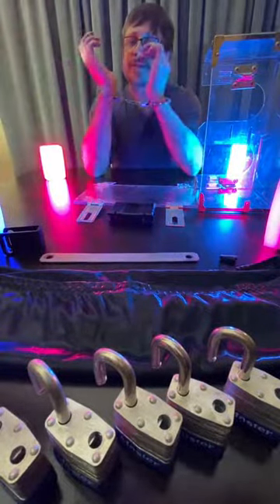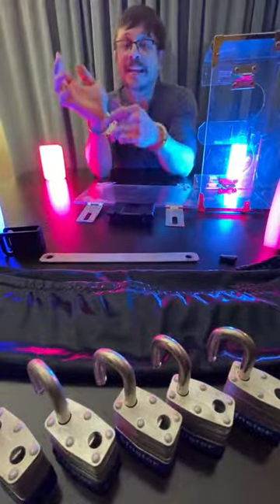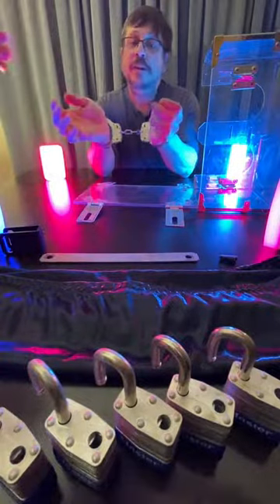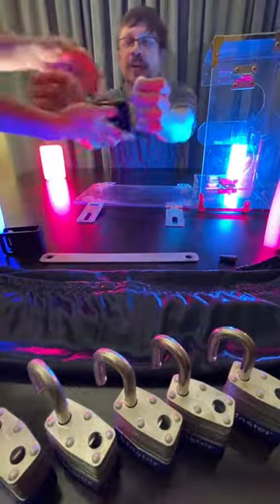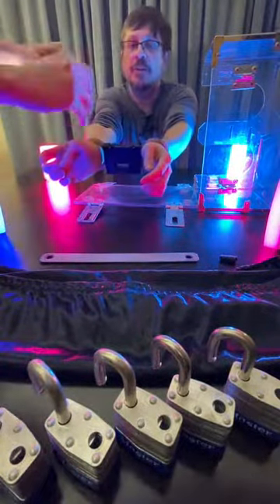If you look at these, the keyholes are right there and right there, but to prevent me from being able to get in there and pick at them, we're going to use this high security transport blue box here. This is actually going to clamshell — you can put it either way, like that — over top the keyholes and then put the lock on it there.